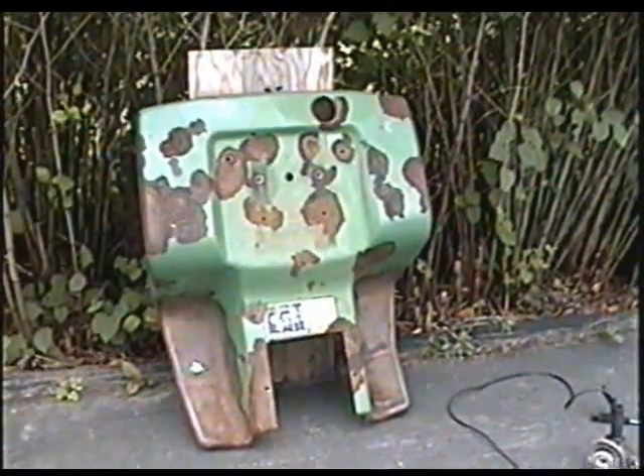So here's the fenders — they're pretty bad. I'll be grinding all the rust spots with my wire brush on my grinder.